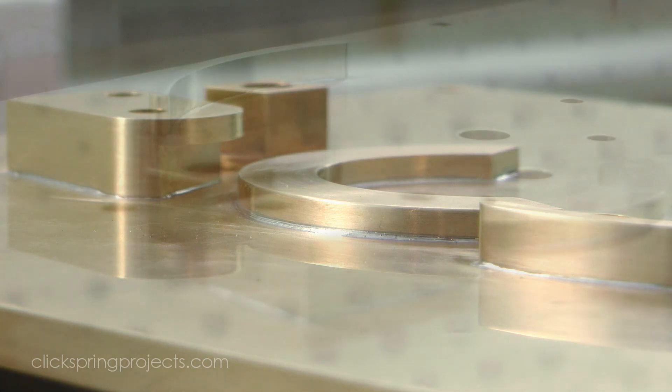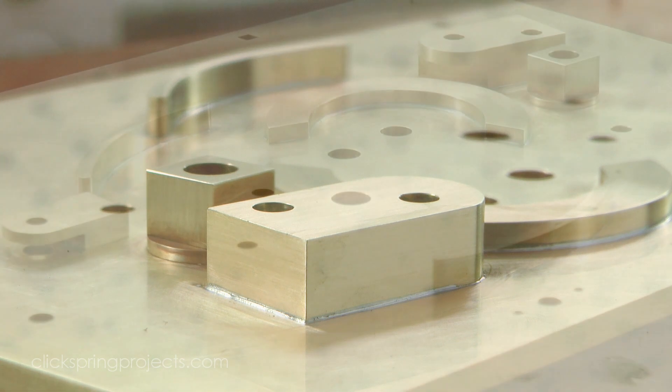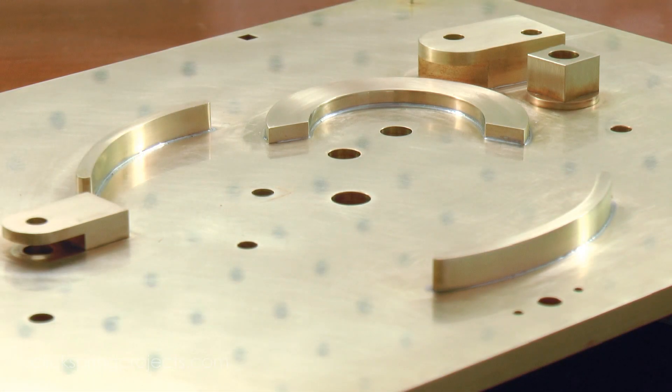So that even now, thousands of years later, soft solder remains one of the easiest and most common methods for joining metal. Thanks for watching, I'll see you later!